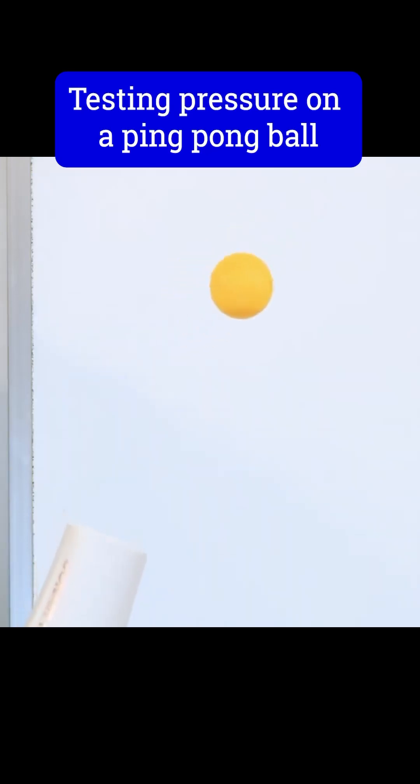Today we will use a hairdryer and a ping pong ball to better understand the Bernoulli principle. With one single ball I can usually get it to tilt sideways pretty substantially.